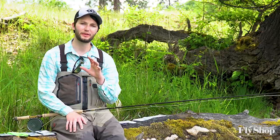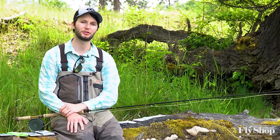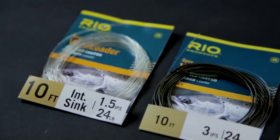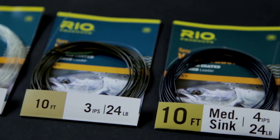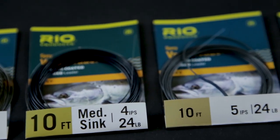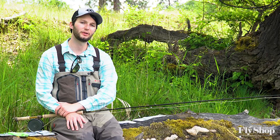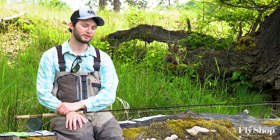Going into something that puts a little bit more load on the rod but can still be achieved on a Scandi body, we'd start to talk about Rio's Spey Versileaders. Like the Light Scandi Versileaders, these are a tapered monofilament leader dipped in a sinking material and they weigh approximately 75 grains. They'll put a little bit more load on the rod. If you're trying to turn over a slightly bigger fly on your Scandi body, that would be a nice option.